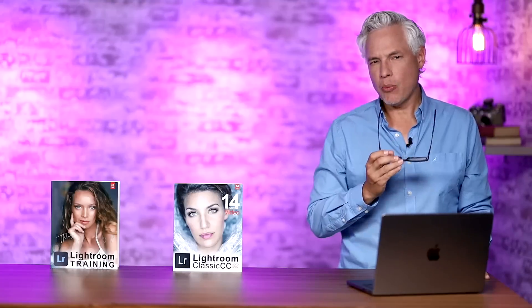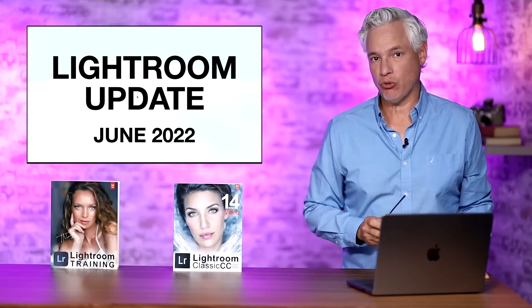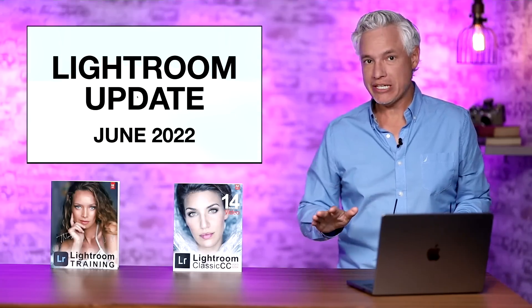Breaking news! Adobe has released an important update to both Lightroom Classic and Lightroom. I'm going to show you how all of these features work.